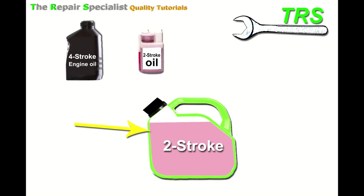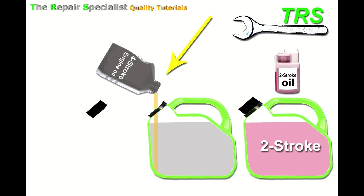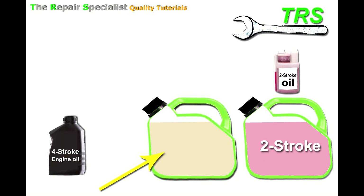Now let's compare that to the four-stroke engine oil. We'll take another fuel can full of neat fuel, put the same metered amount of four-stroke oil in with it, give it a good shake just the same, and the result is an oil-to-fuel mix made with four-stroke oil.